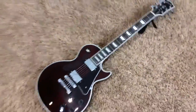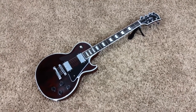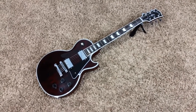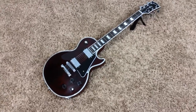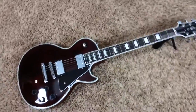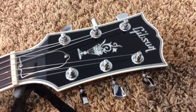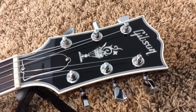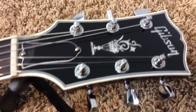So this is a classic custom. They basically fused a standard into a custom and then put a flowerpot inlay on it. I really love the idea of the flowerpot inlays because you really can't get those on a Les Paul custom, or a Les Paul in general, until very recently. These are more for high-end archtop guitars and things like that that had the flowerpot inlay.